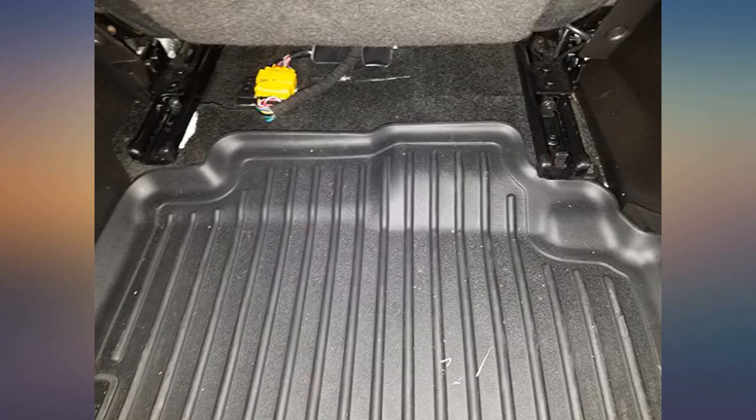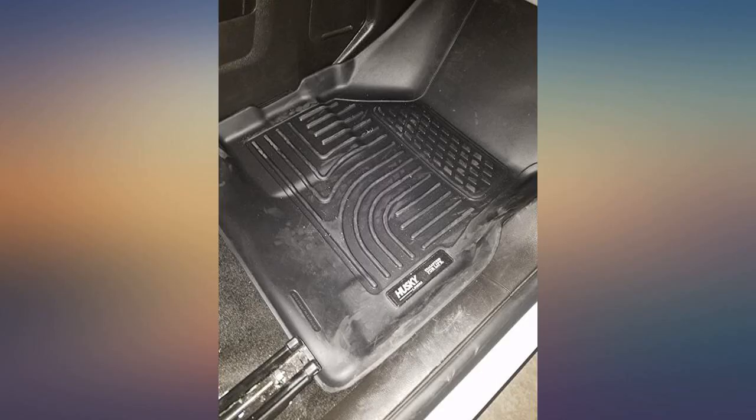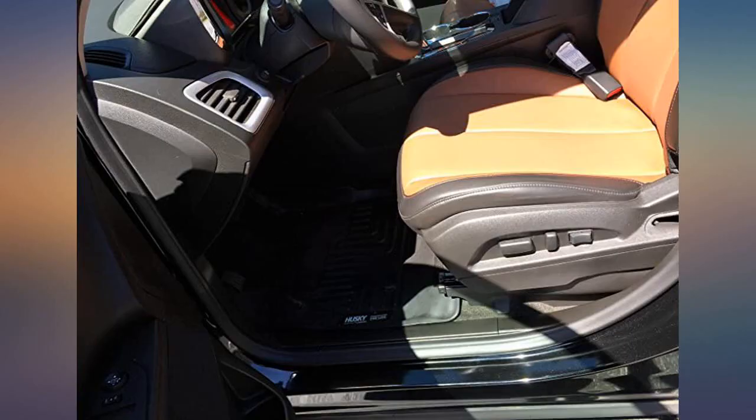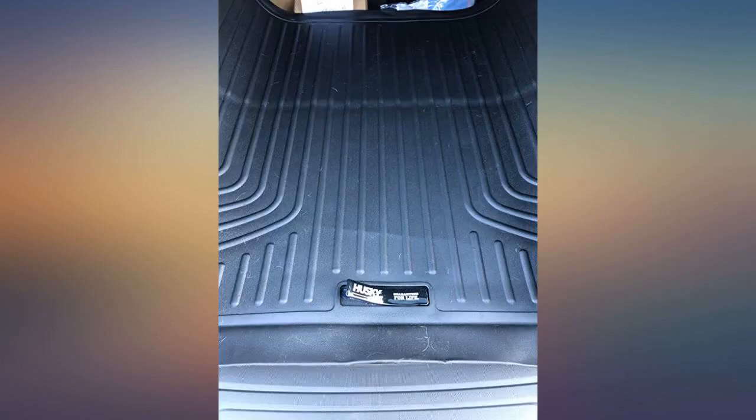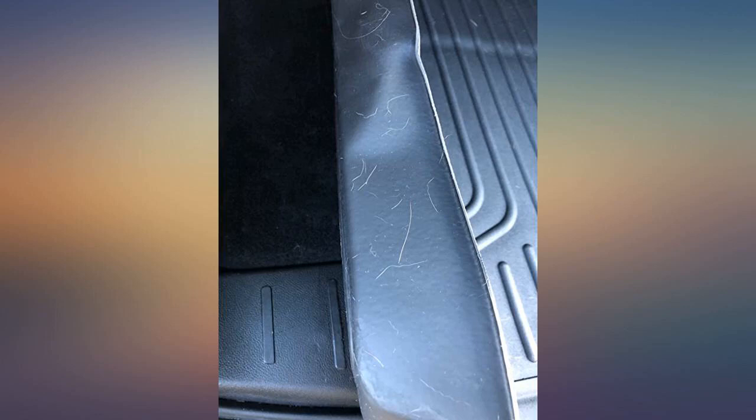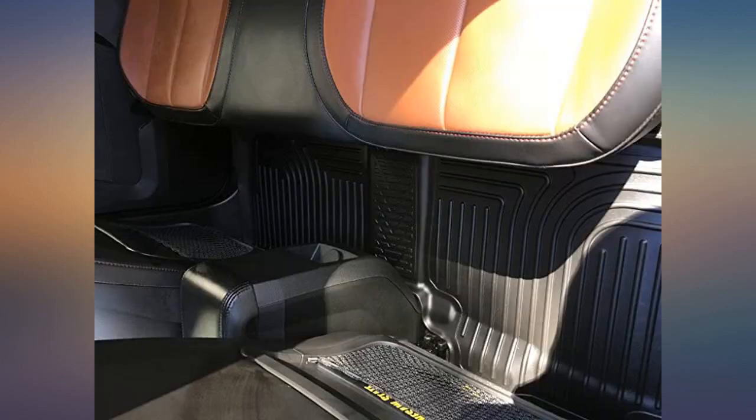These are amazing — came in a flat box, not rolled. They feel tough and aren't flappy or limp, and have cleats on the bottom so they don't slide around. Great coverage in my 2012 Equinox. Do yourself a favor and buy these; don't go for some cheap mats you can buy at Walmart for $20. These are well worth the price.